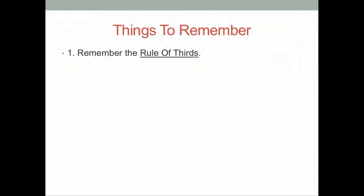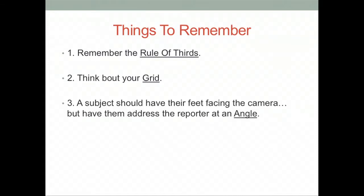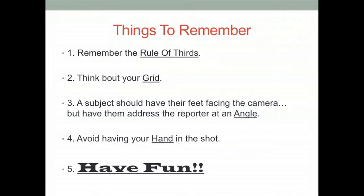Things to remember: Number one, remember the rule of thirds. Number two, think of your grid. Number three, a subject should have their feet facing the camera but have them address the reporter at an angle. Number four, avoid having your hand in the shot. And above all, have fun shooting!